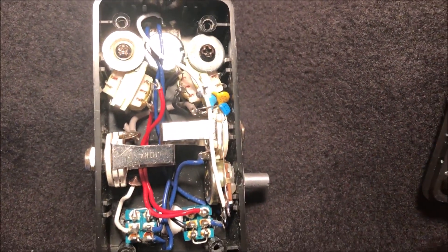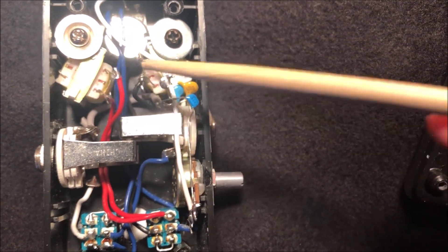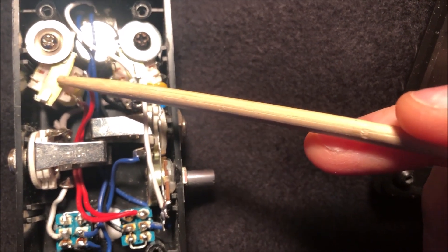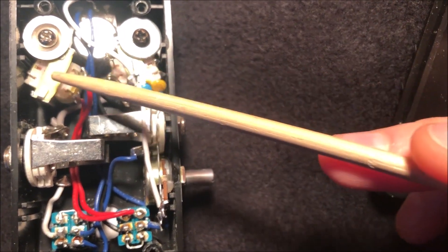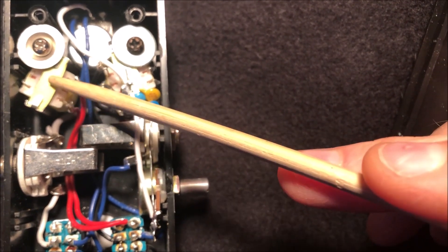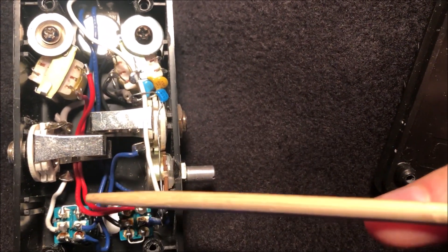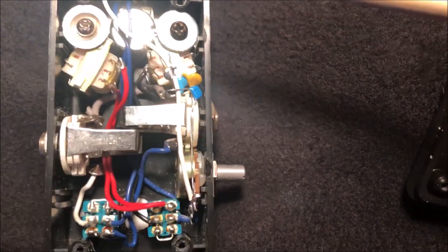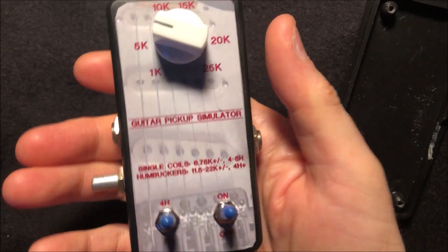I was pretty proud of myself for getting all this stuff in here. As for the inductors, these are Mouser 42TM018s — I believe the Jack Orman schematic shows 42TM019s, but both have a 25k winding so they're about the same in DC resistance and inductance. I was primarily concerned with inductance; I measured these at just under four Henrys. In series they end up being about seven Henrys, and I've measured some of my humbuckers at around five to seven Henrys, so that's good enough for simulating a humbucker for testing. So there you have it — that's the inside, and that's packing a lot of stuff in there.